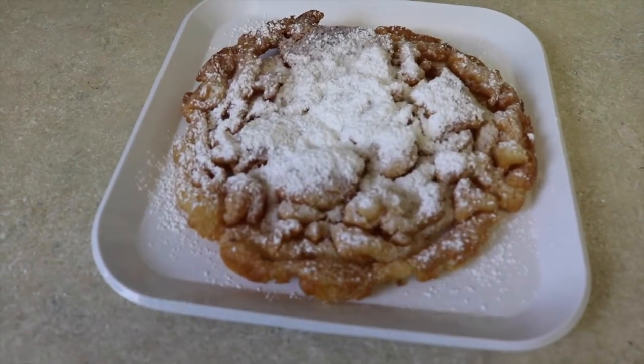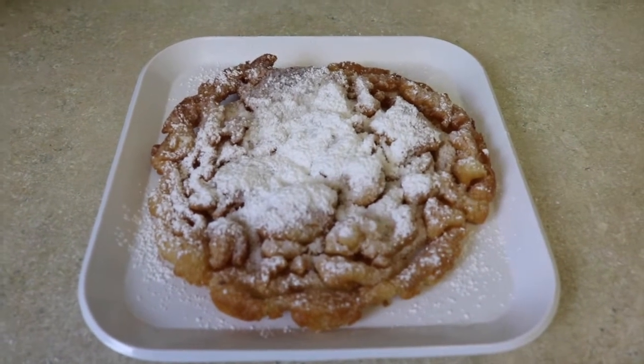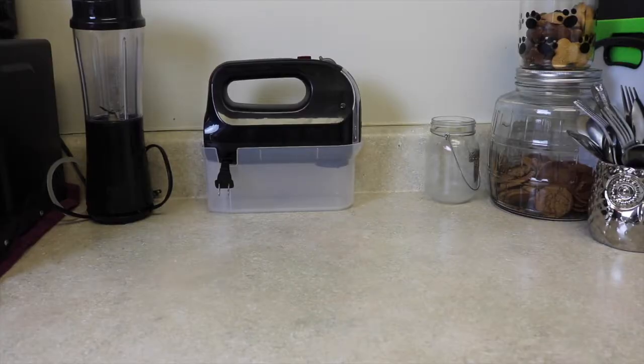Hi guys, welcome to my channel! Thank you so much for tuning in. In this video I'm going to be showing you guys how to make your very own funnel cake from home.